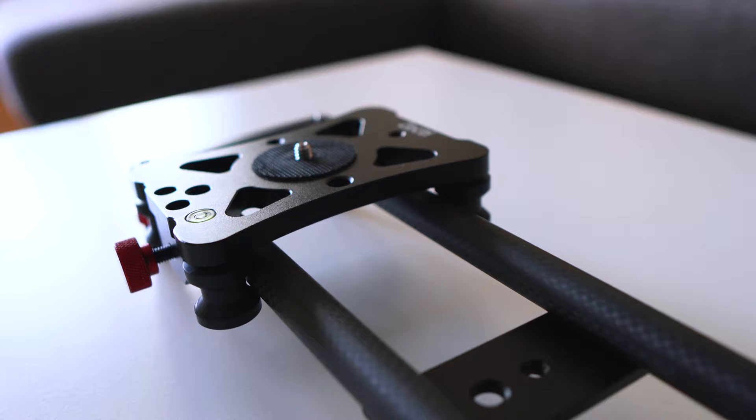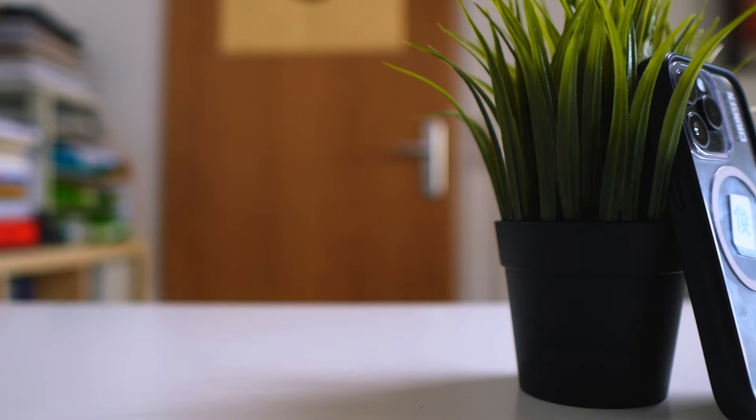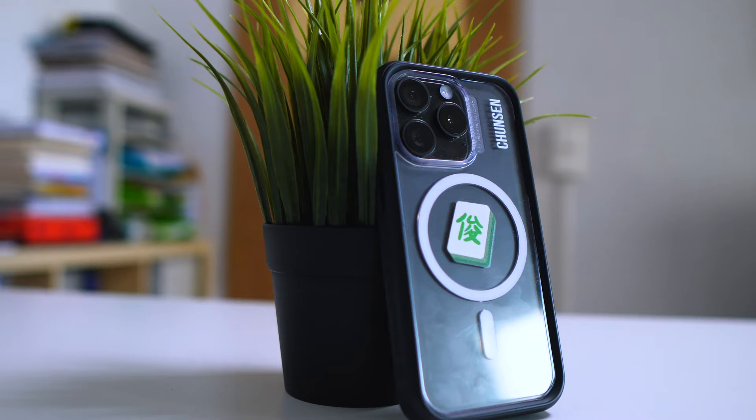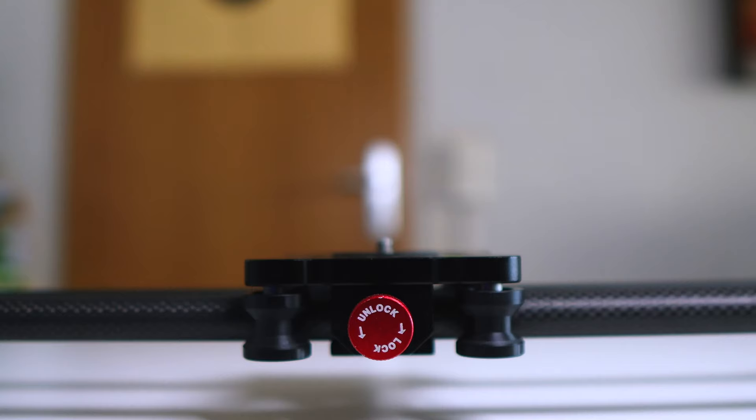Once you use a stable tripod it's really enjoyable to shoot with this slider. However, it's essential to note that you can only achieve sliding static shots — you can't follow an object while sliding and filming. In this case I would recommend using a ball head from Ando, which is really reliable and performs well.